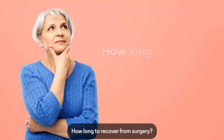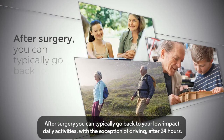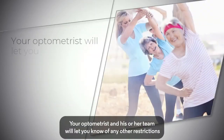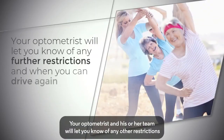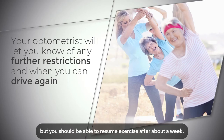After surgery, you can typically go back to your low-impact daily activities, with the exception of driving, after 24 hours. Your optometrist and his or her team will let you know of any other restrictions after your refractive lens exchange surgery, as well as confirming when you can drive again, but you should be able to resume exercise after about a week.